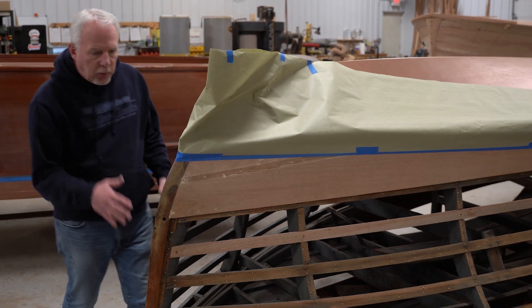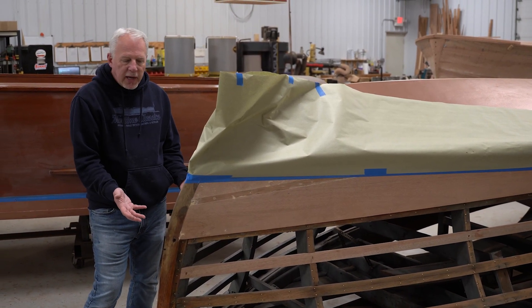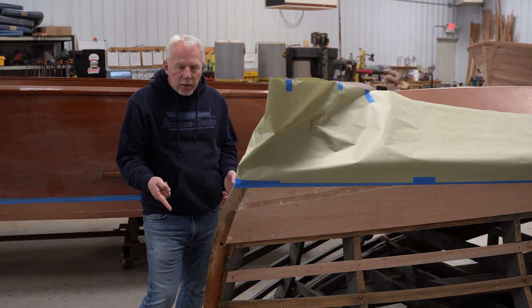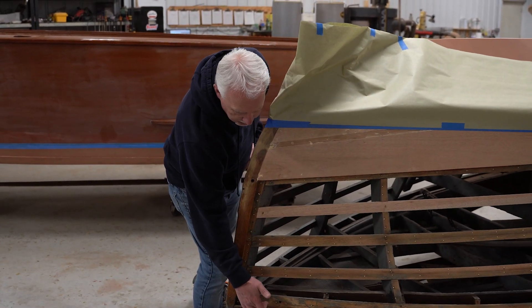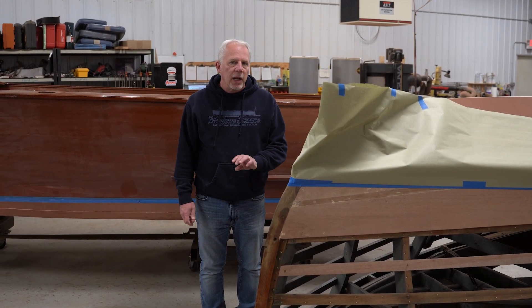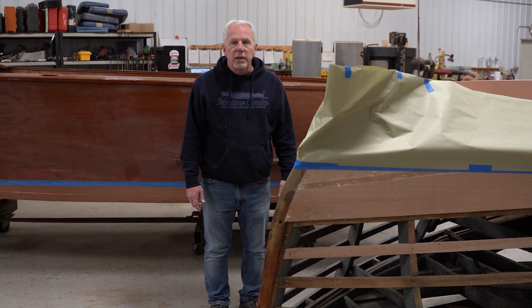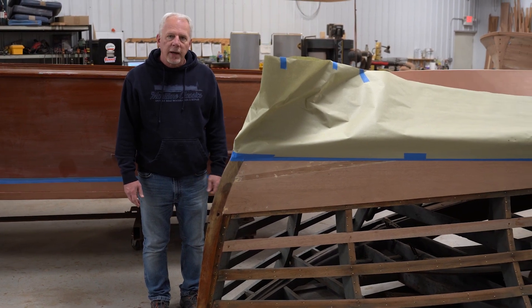We filled all the holes because we don't want the screws to go into the old holes. When we restack it, we're going to push everything up, glue it, and screw it. If there is a gap, it'll be behind the rubber rail — we'll fill it with wood so you'll never see it. There are a couple planks we'll have to replace that were cracked. In the next month or so, we'll get the sides on this, get it faired out, and then we can flip it right side up.